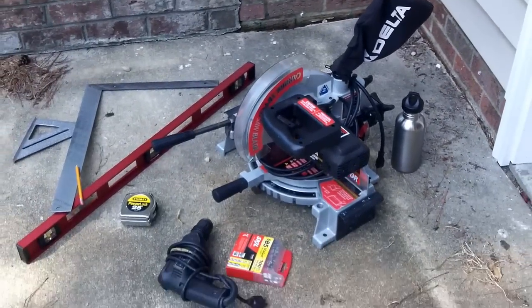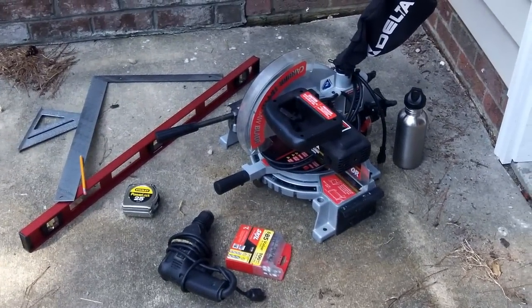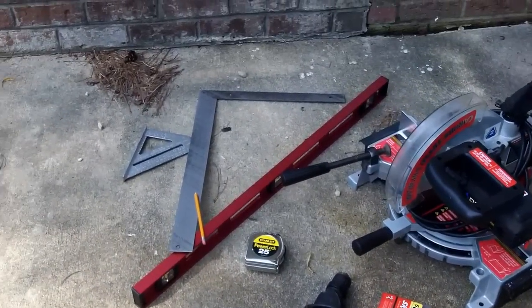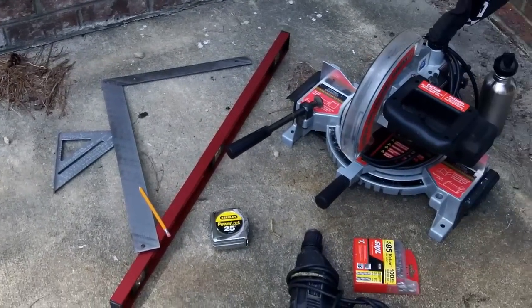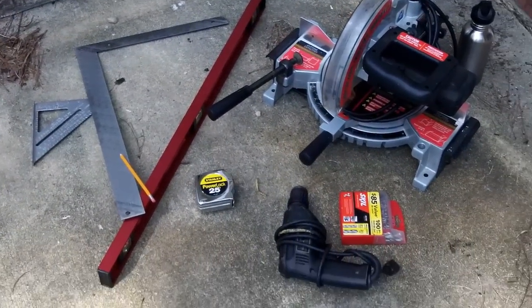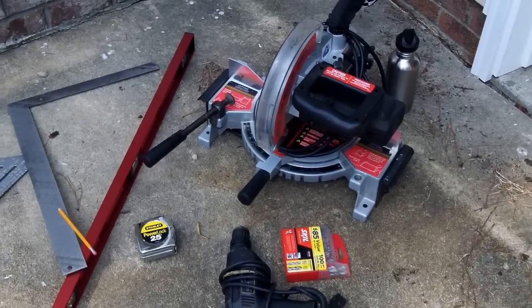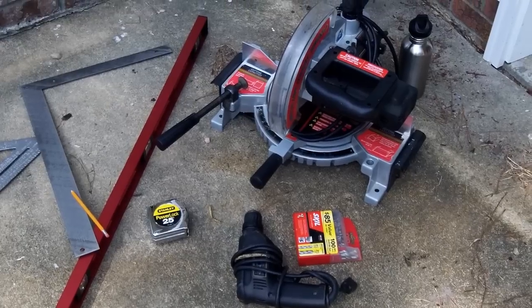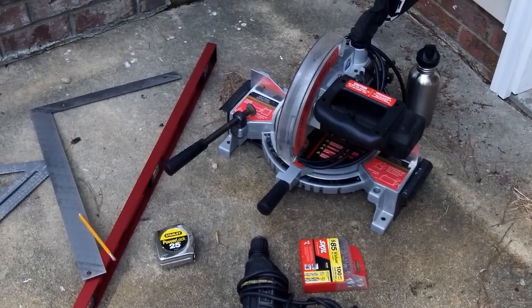These are the tools I'll need. I've got a miter saw, a power drill, some squares — a framing square and a speed square — and a 4-foot 3-inch level, and some miscellaneous things, but I think that's all I need. Time to get to it.